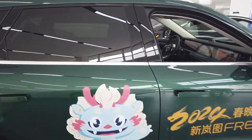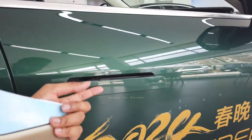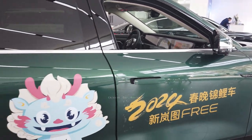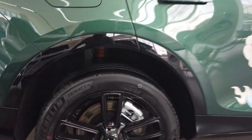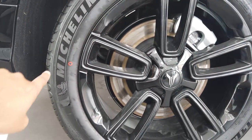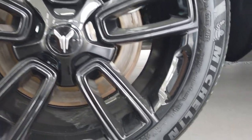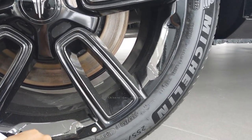The body has a lot of chrome accents all over. These are the pop-up door handles — they are manual, not electric. Let me check the wheels and tires. We have Michelin tires with 20-inch wheels, and the tire size is 255/45 R20.